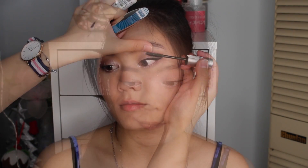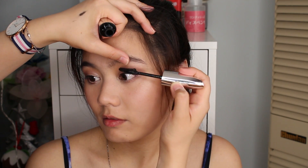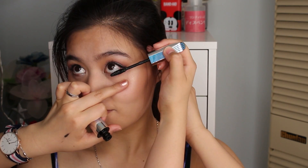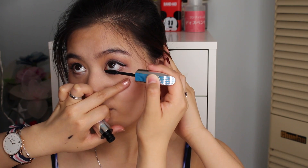To finish off Lucy's eyes, we're going to curl her lashes and then apply two of my favourite mascaras at the moment. The very last touches — we're going to add in some very natural lashes, just for flare on the ends.